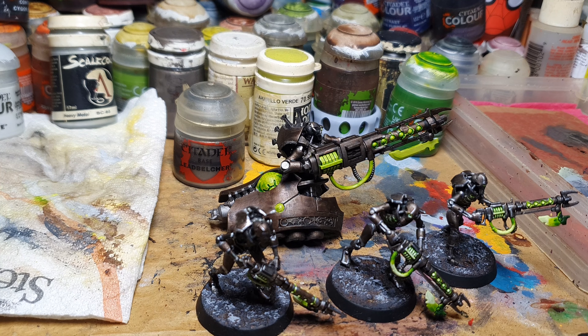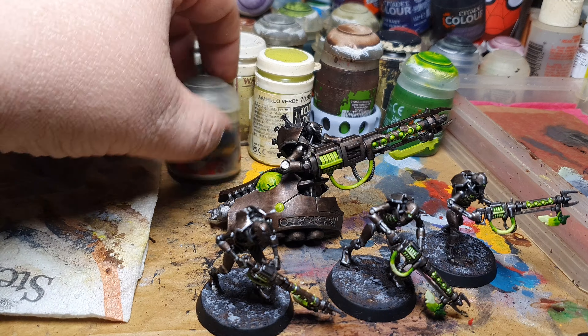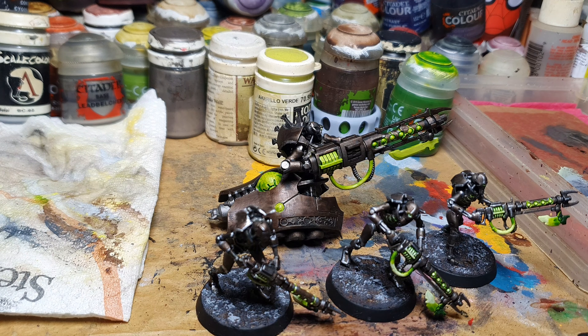Hi, Cubies! Here's Alexandra, and welcome to another video. This is episode 4 of my Project Necrons, and this is my daily report on what I've accomplished.